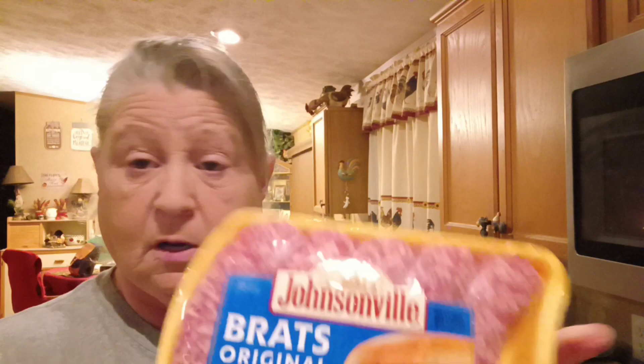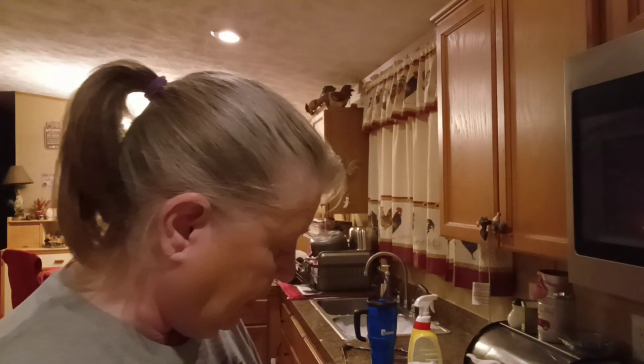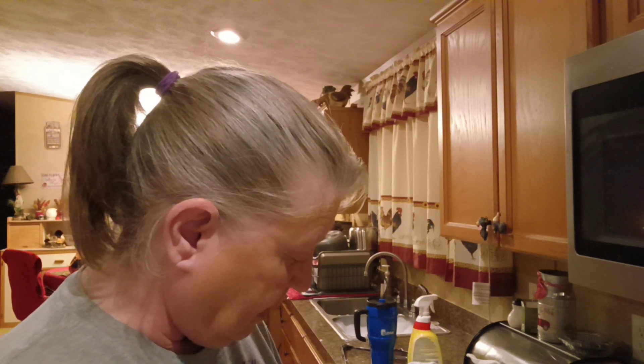My husband decided he wanted some brats tonight for dinner, so I used the Johnsonville Original. I'm going to make three of them. I'm going to put them in a pot of boiling water and let them boil for just a little bit, then I'll split them open, heat my grill pan up, and brown them up real good on the grill pan. He likes them that way.